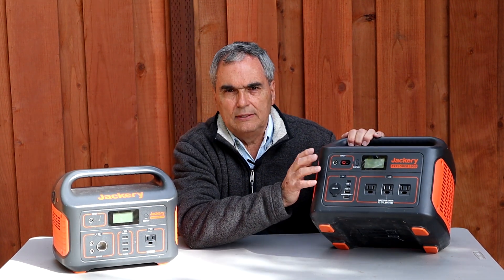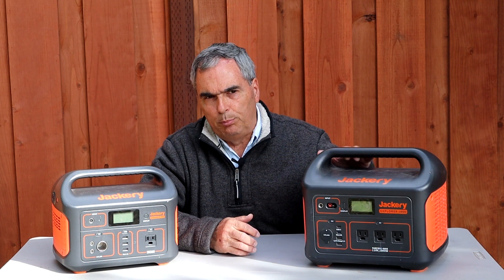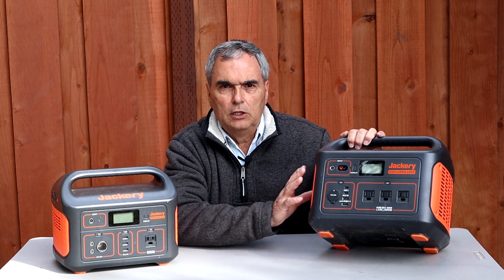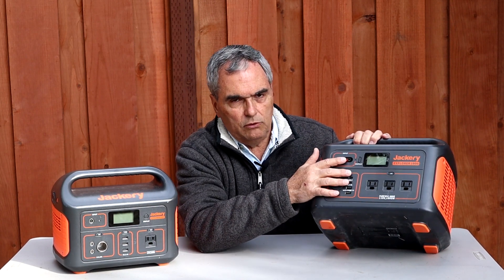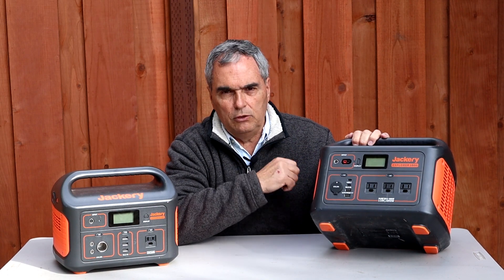The other thing to note is the build quality inside. I encourage you to look at teardown videos on these solar generators — I'll put links below the video. When you see those, you'll see high-quality components: conformal-coated circuit boards, a well-designed battery management system, everything well-positioned. It doesn't look jury-rigged. They use heavy gauge wires where appropriate, and have temperature sensors to protect against operating in unsafe temperature ranges. All sockets, buttons, and the LCD display are very solidly attached to the front panel and shouldn't come loose over time.